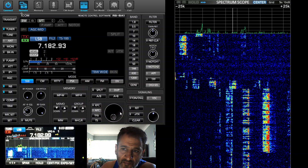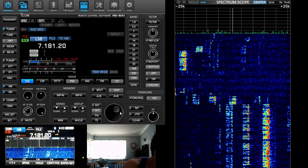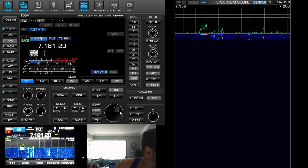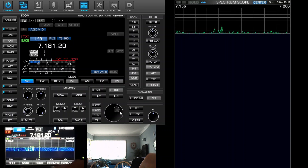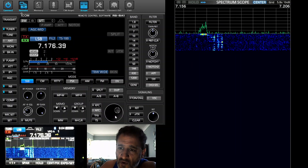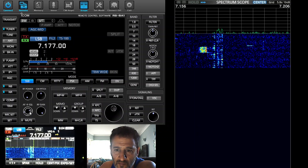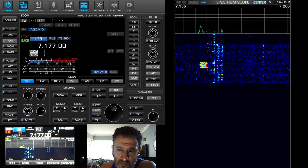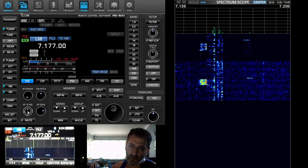Let's just scroll. On the radio I'm going to select scroll mode by holding down the center. Then we're in scroll mode. Now I'm doing that on the actual radio. Let's just double-click here.